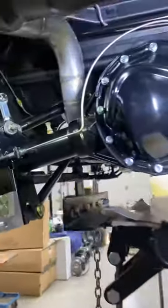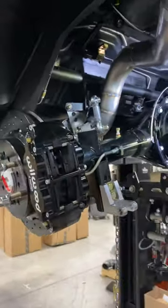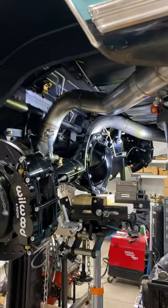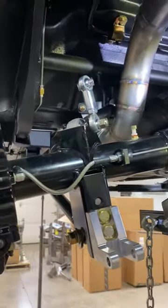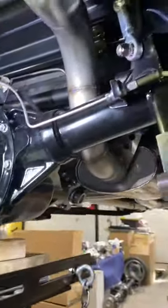So there you have it — you will never need this much articulation in the rear end of your Nova. And if you do, I guess you're into rock crawling, and that's not what we're building these for. So if you want something that works without binding and does what it should, this might be the ticket for you.